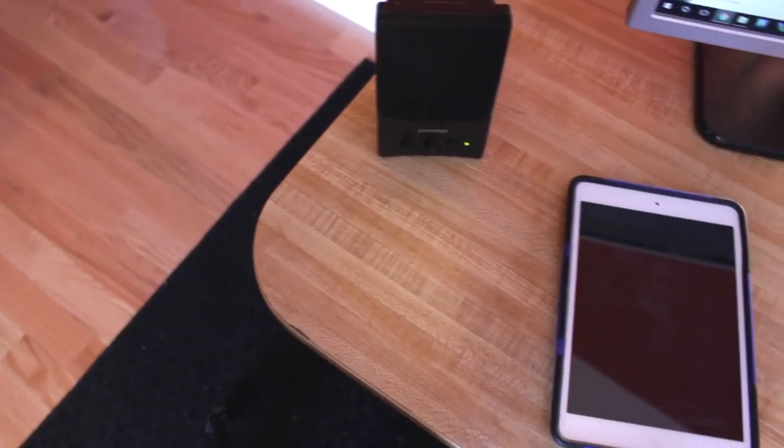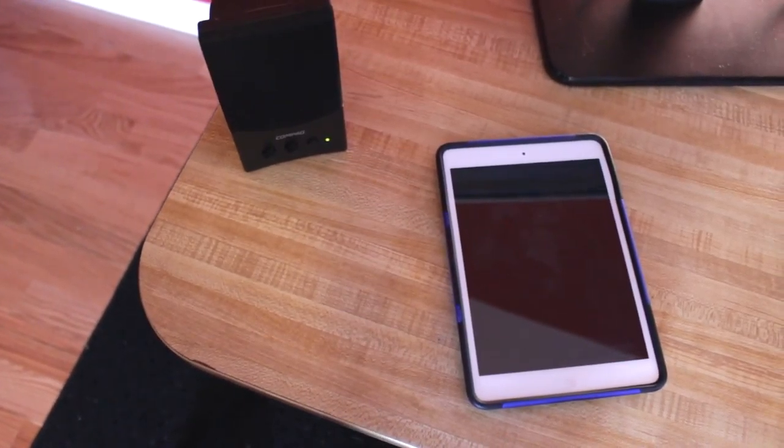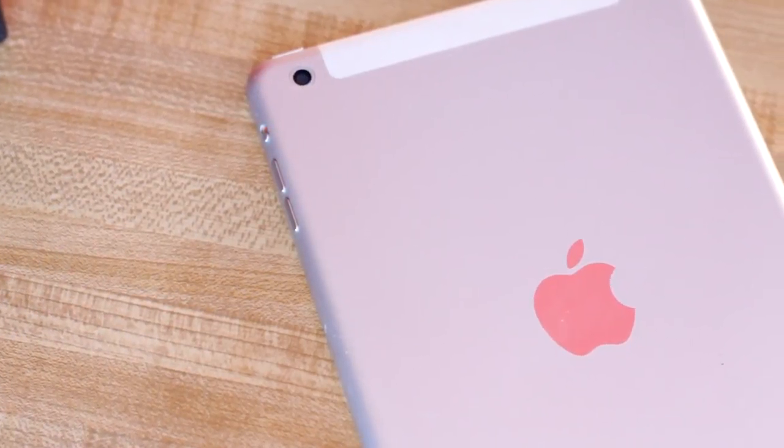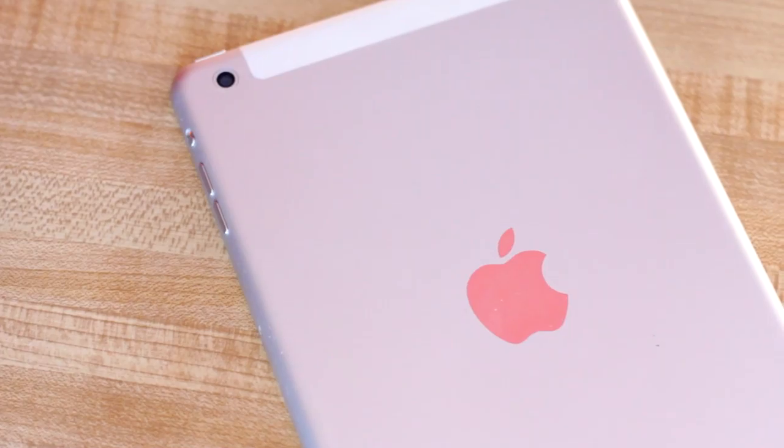Hey guys, what's up? I'm Christian Taylor, and today I'm going to be talking about the best keyboard for your iPad. I recently got a used iPad mini first generation. While it's not anything super amazing, it can definitely handle some basic word processing.